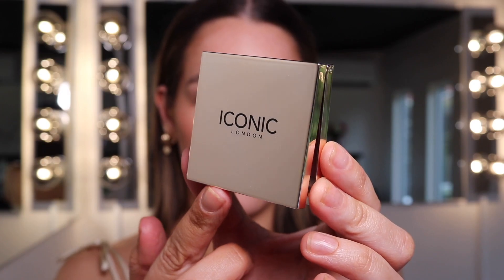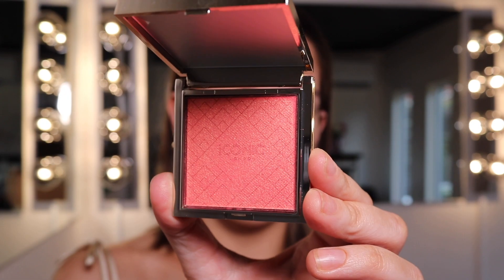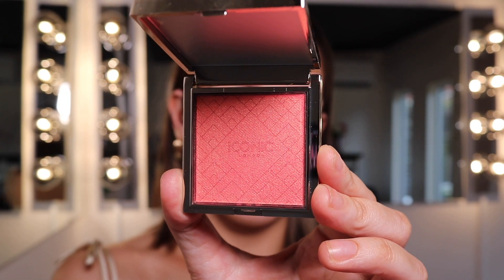This is the new Kiss by the Sun multi-use cheek glow in the shade Hot Stuff. Look how pretty this color is — I'm obsessed with it. It's such a lovely orangey, corally, with a hint of pink. Blush placement is really key in how it shapes your face. Blush is just as important as contour.